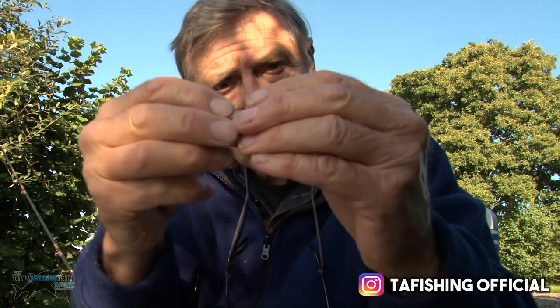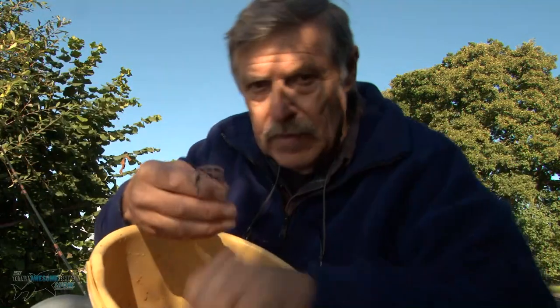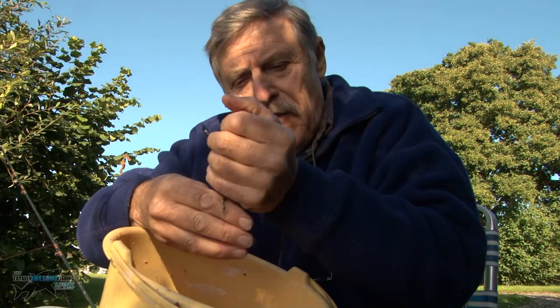I've made up my own groundbait paste. I mould it around the hook like this, leave a little point showing. Then fill the feeder up - let me put this up here for you so you can see.